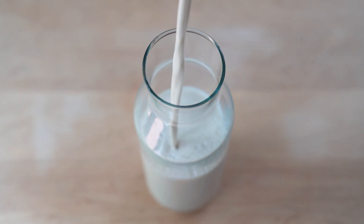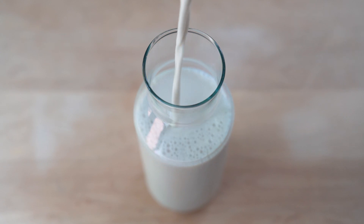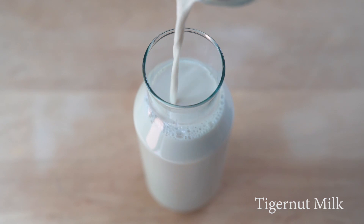Hi everyone! Today's video is going to be really quick because I just wanted to show you a dairy-free, grain-free, nut-free and seed-free plant milk alternative.